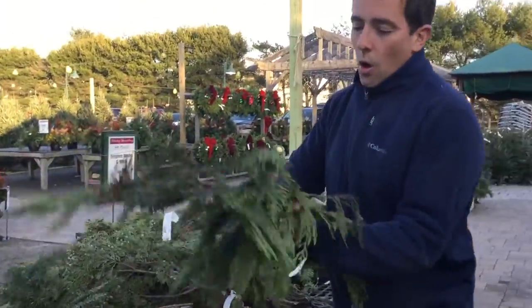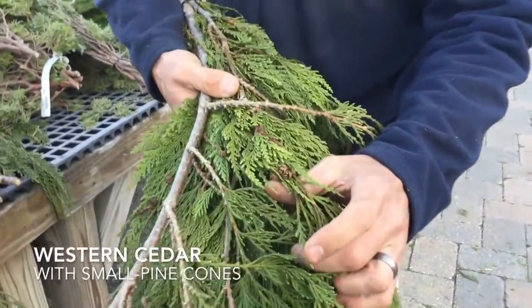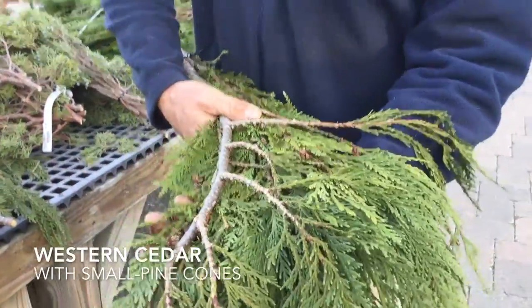This right here is Western Cedar. Once again from the west coast. You take a look at this — it's got these really neat little pine cones on it. Something that you don't see every day in your greens.